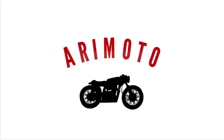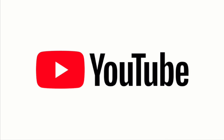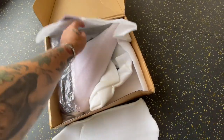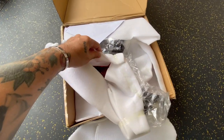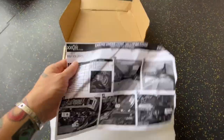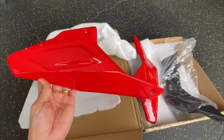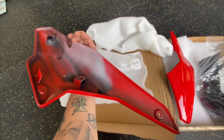Hi guys, good morning. I was cooking but I had to pause because this came in today. Yeah, I think it's the red one. Nice. It also came with an instruction manual. So this is made out of ABS plastic — this is how it looks like.